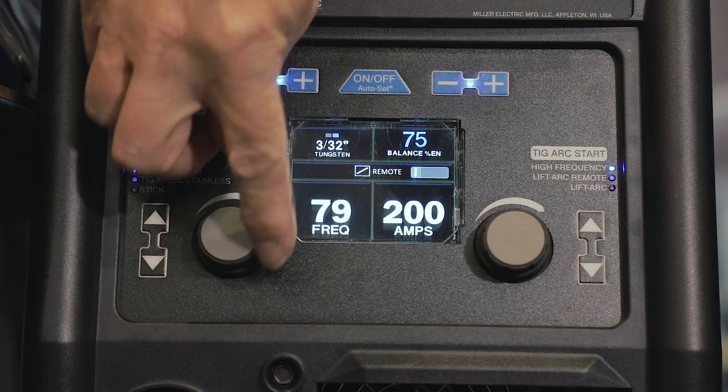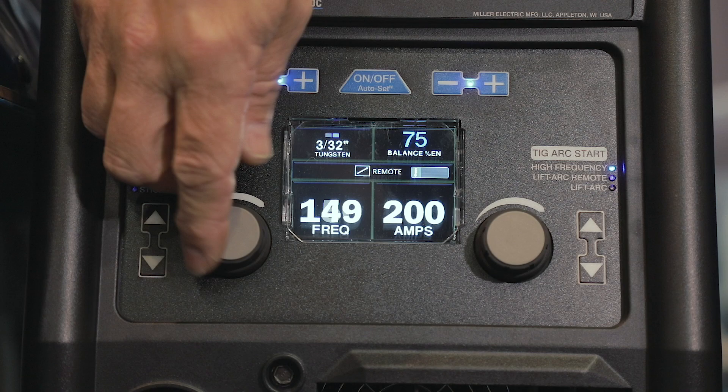Another unique feature with this machine is that it does have advanced capabilities to adjust the balance and the frequency. The balance allows you to fine tune the cleaning of the oxides on the aluminum, and the frequency allows you to focus that welding arc tighter or wider. The frequency range on the Multimatic 220 is from 60 to 150 Hz.